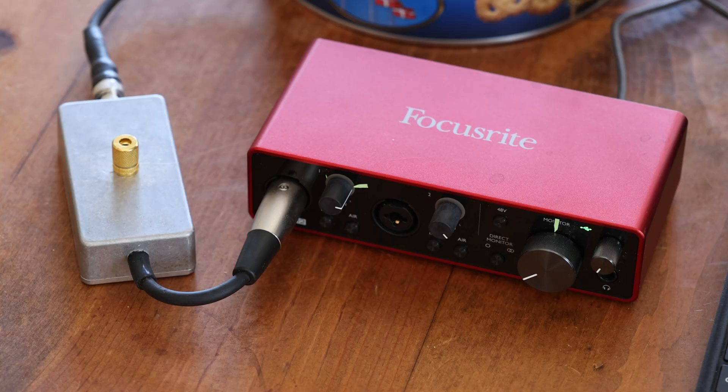We'll start with the Focusrite sound card — you can buy this anywhere, you can get it from Amazon, I'll put a link in my description below. I have a two-channel version but you can just get the one-channel version, which is fairly inexpensive, just slightly close to a hundred dollars.